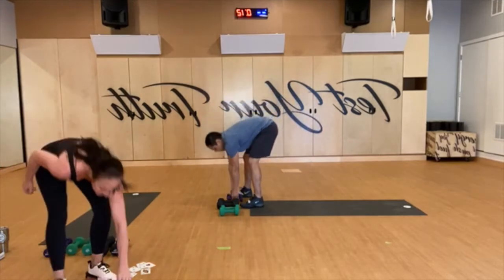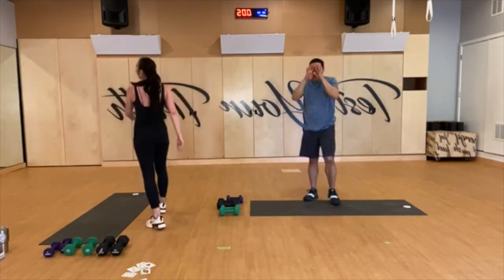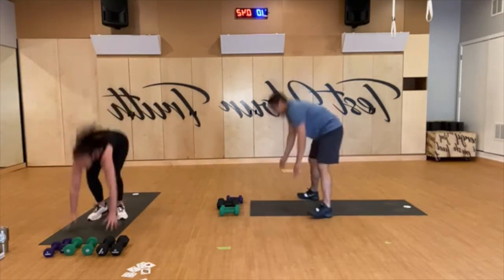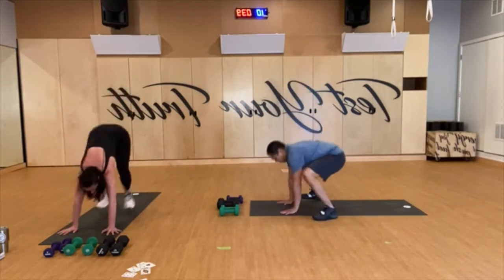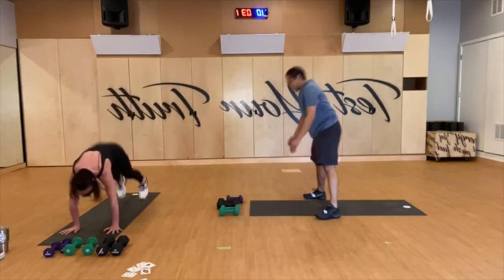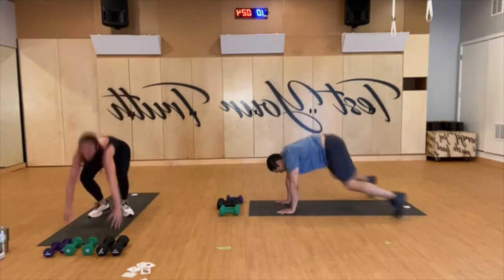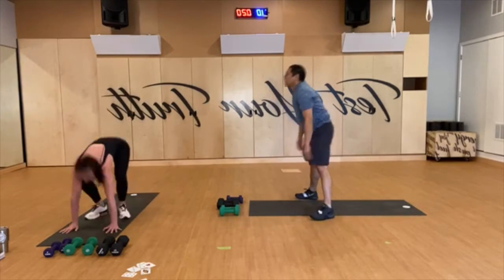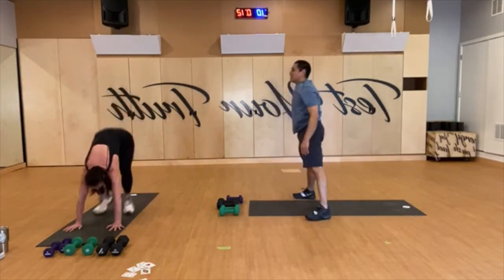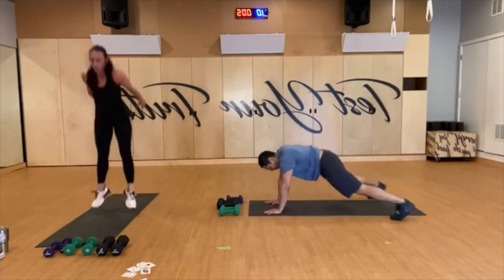Rest. Burpees again — another ace! Let's go, team. Keep it going. Come on, come on. 15 seconds, let's go. No cuts short, come on. Five, finish it.